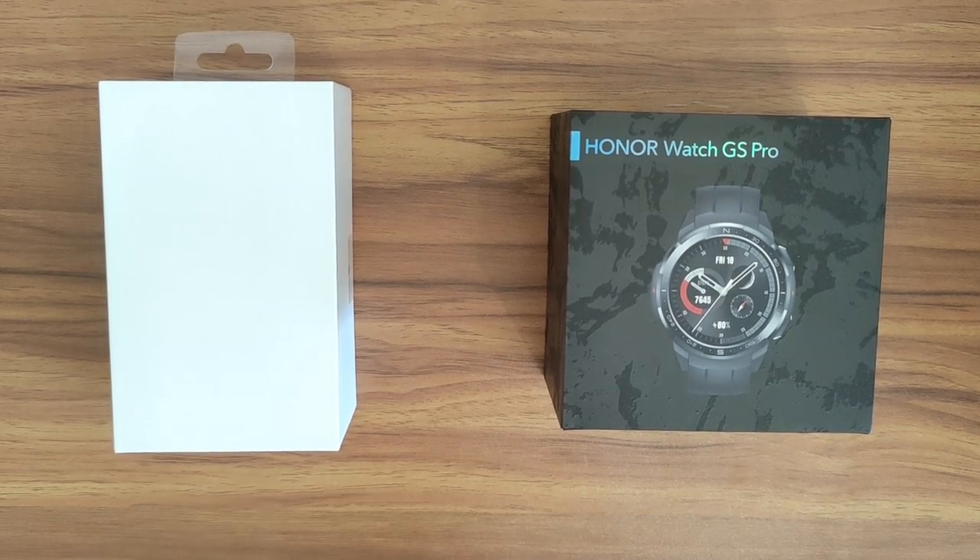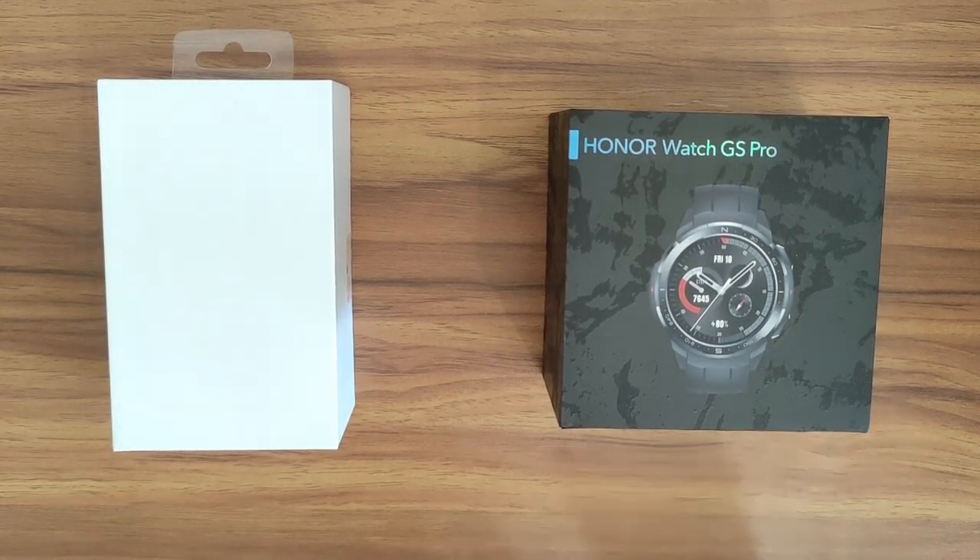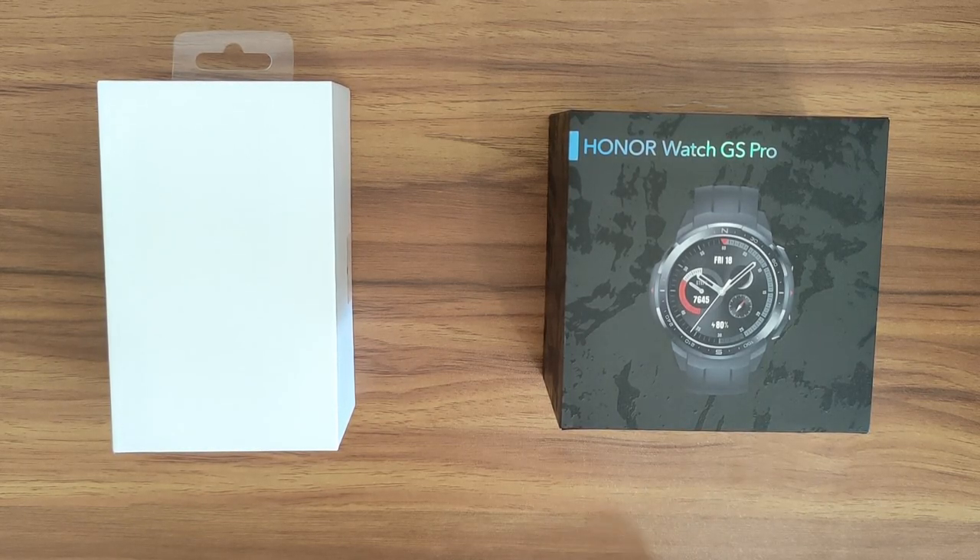Hi everyone, this is Ron with Neowin and today we have a couple of watches from Honor — they were announced just this week on Friday and we're going to take a look at them.